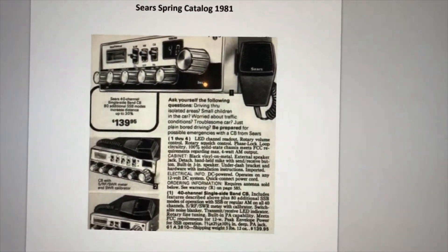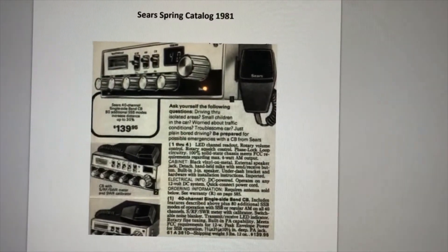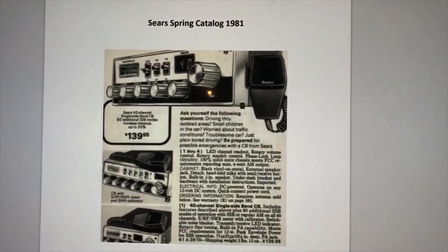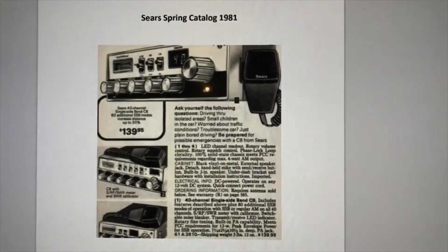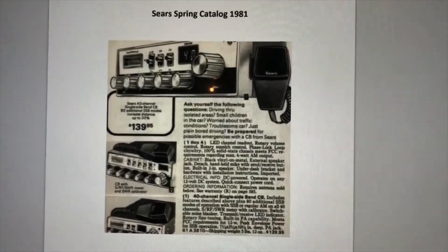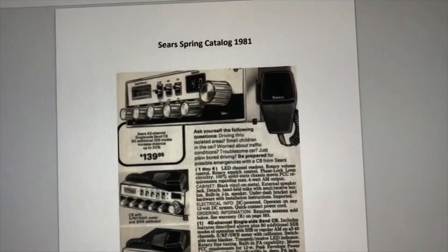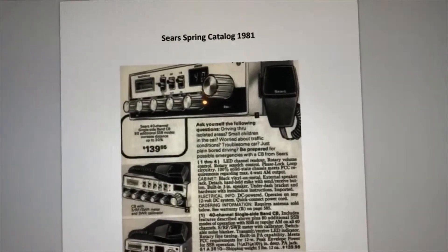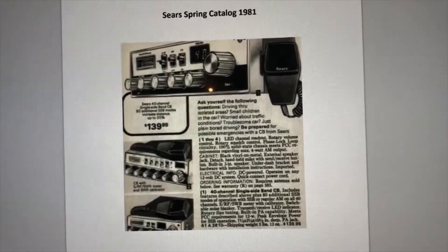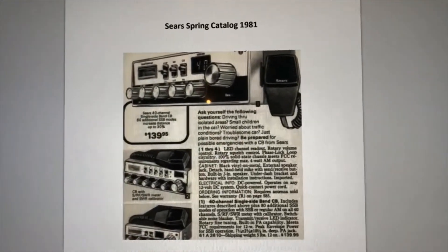Since it's a 40-channel CB radio, I knew it had to be manufactured probably 1978 or later, because that's when they came out with 40 channels. It actually first showed up in the Sears catalog in 1981 and sold for $139.95. I ran my inflation calculator — that would be equal to around $460 in 2022.